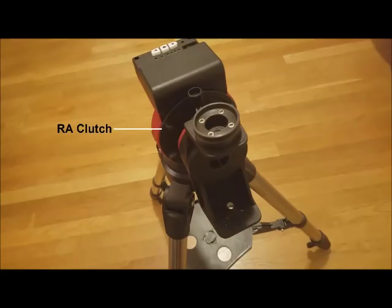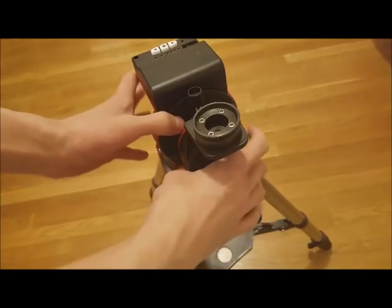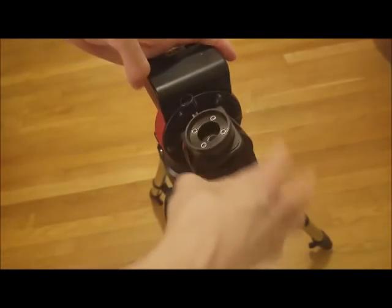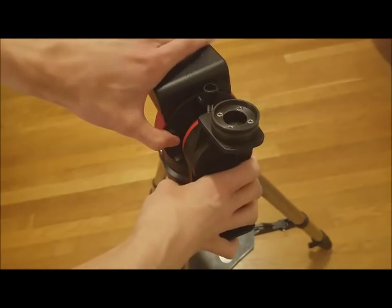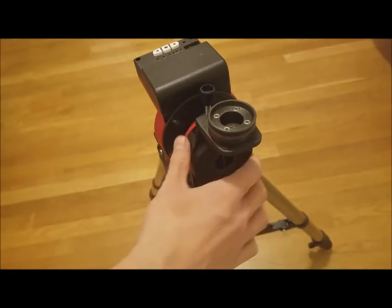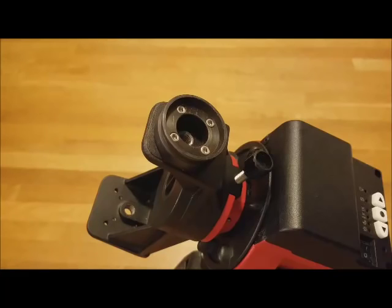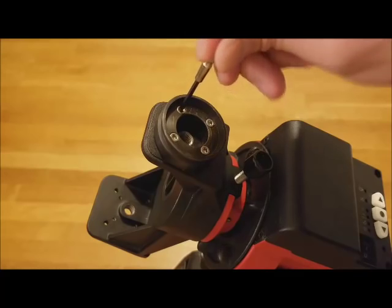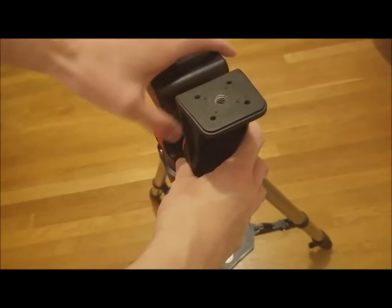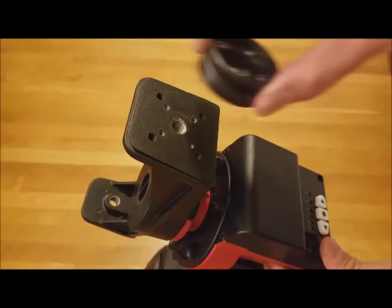Because the double mounting bracket is longer on one side, it can be rotated to achieve a better center of gravity for your needs. The easiest way is to turn the RA clutch counterclockwise, then rotate the bracket and turn the clutch clockwise to secure. The mounting ring on the bracket is also able to be attached to either end — simply remove the four screws with a hexagonal screwdriver, rotate the bracket, and reattach the ring to the other end.